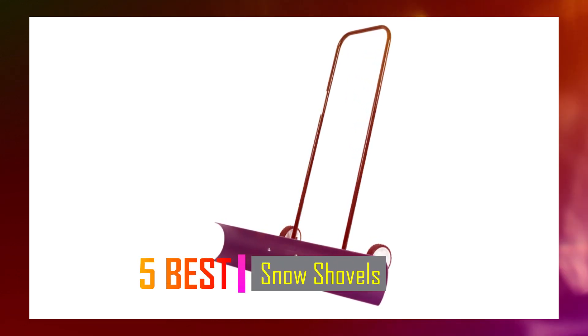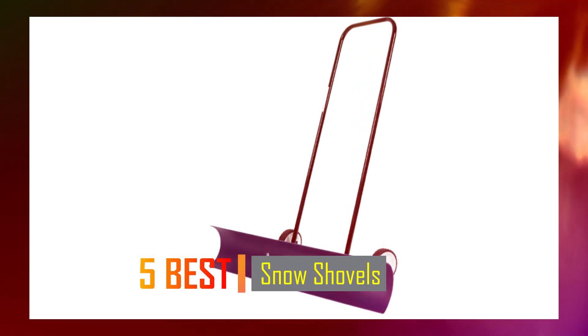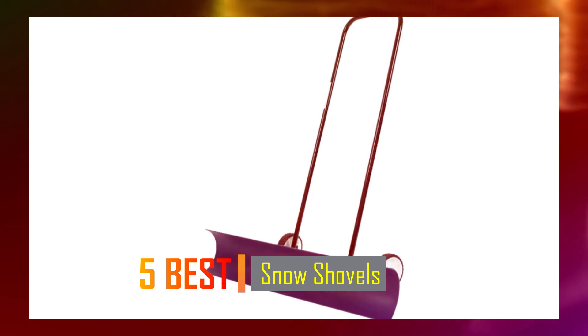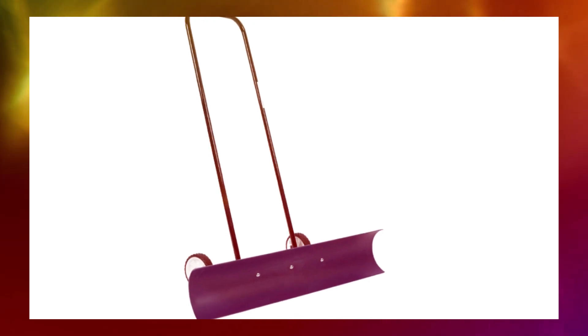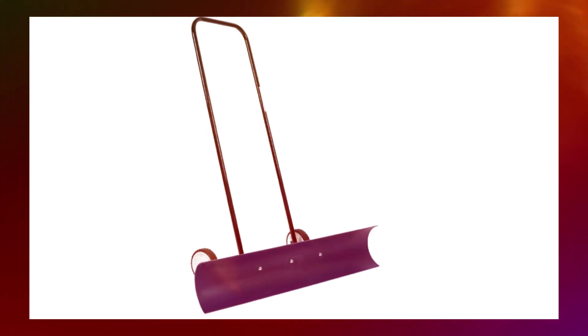Hey guys, welcome to our YouTube channel. Today we're covering the 5 best snow shovels on the market. Get ready for honest and in-depth product reviews that will help you make informed buying decisions. Subscribe now and stay tuned — let's get started.